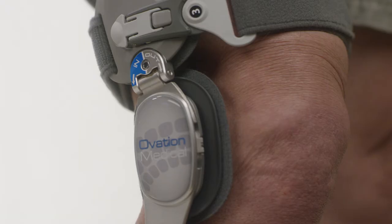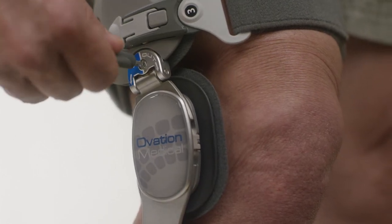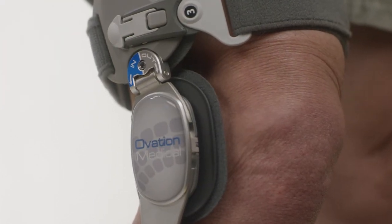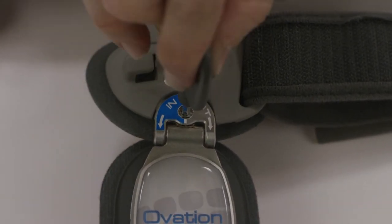Step 5: Varus valgus adjustment. For varus relief, turn the key in. For valgus relief, turn the key out.